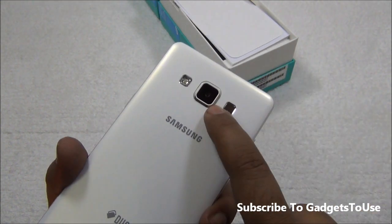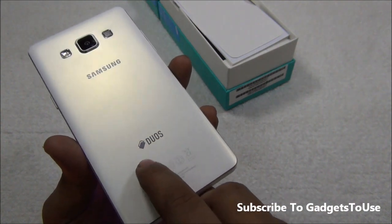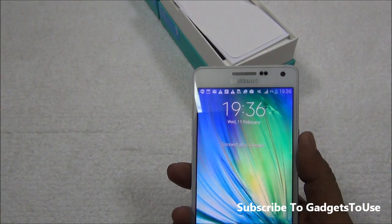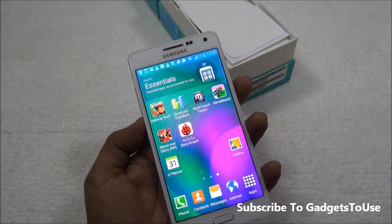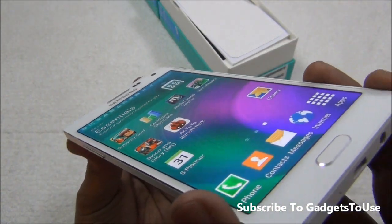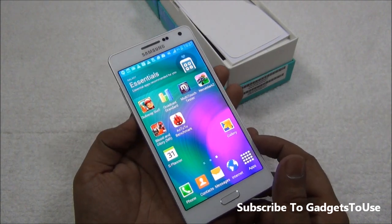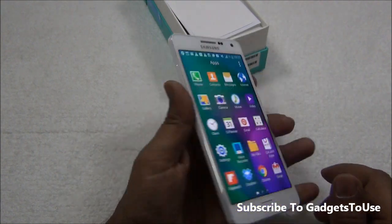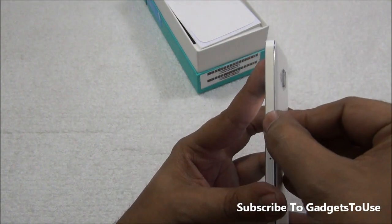At the back we have Samsung branding, a 13 megapixel autofocus camera, a metallic mesh loudspeaker grille, and an LED flash. The power button is positioned slightly in the middle on the side. The display is a 5 inch AMOLED giving great color production and good viewing angles from extreme angles. The phone weighs only 123 grams and has a thickness of 6.7mm. The volume rocker and power key are both metallic buttons.